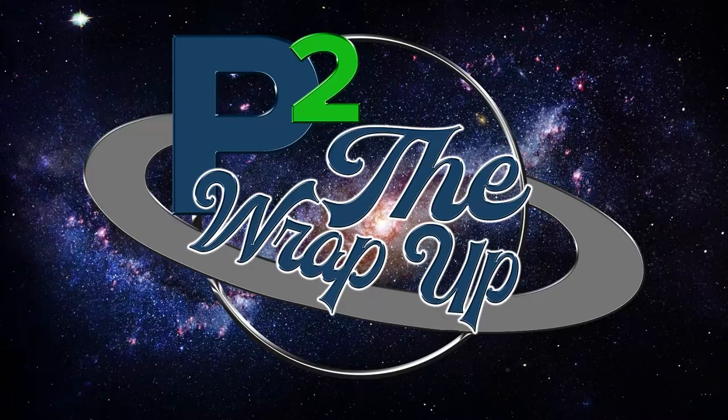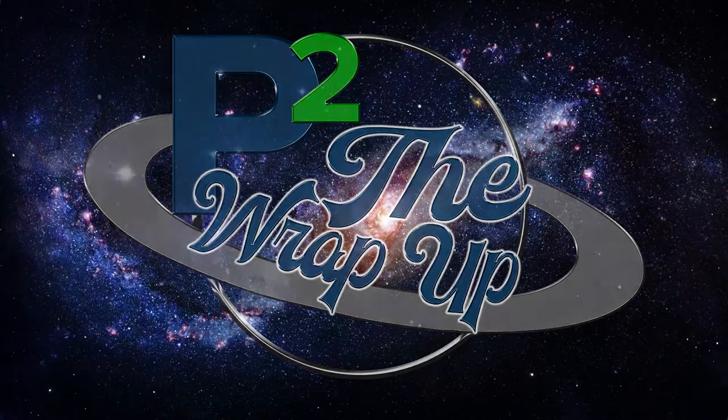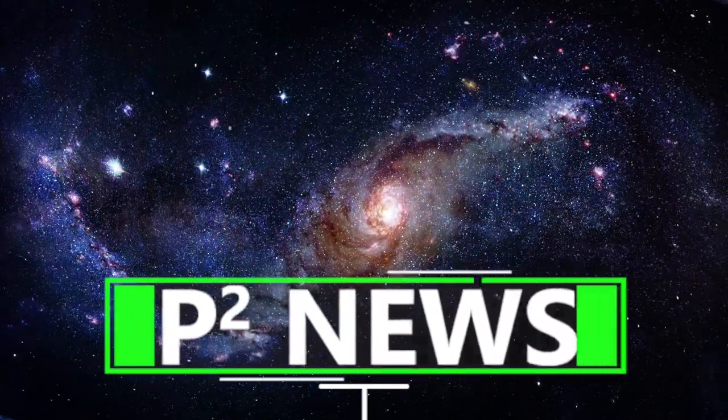Hi guys, welcome to the Wrap Up. Starting with our Paracord Planet news, we had a number of YouTube videos come out since our last Wrap Up.